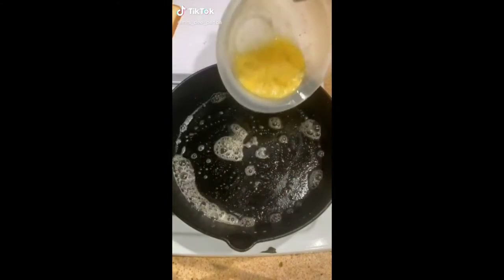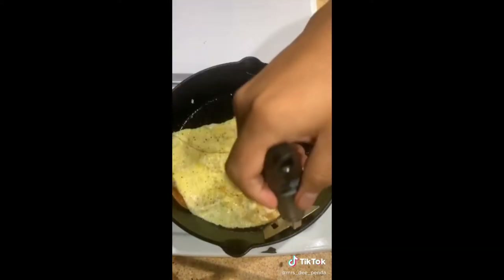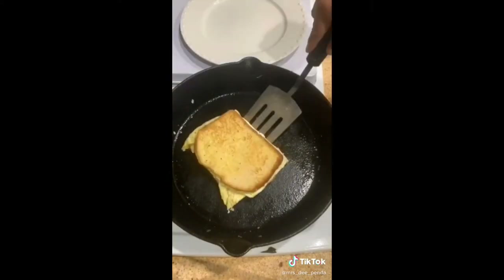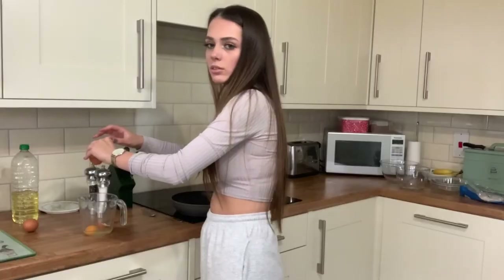I'm really hungry, it's like half two, so I'm going to be making another TikTok meal back in the kitchen. I'm going to be making an egg sandwich. I'm going to start by putting some oil in the pan and whisking up some eggs with some salt and pepper ready to go in. Next I'm going to cut some bread ready to do it in the pan like in the video.